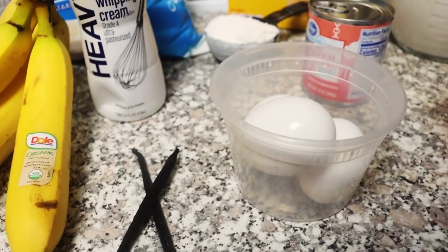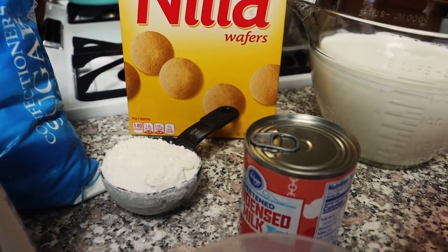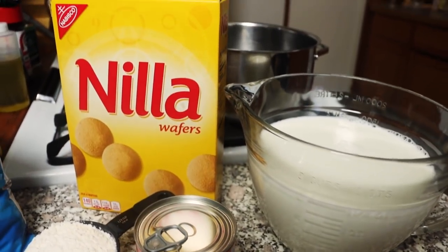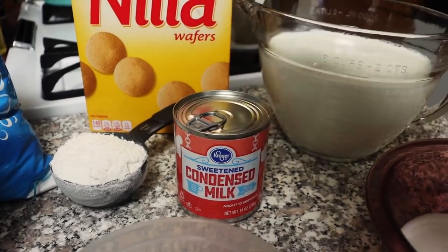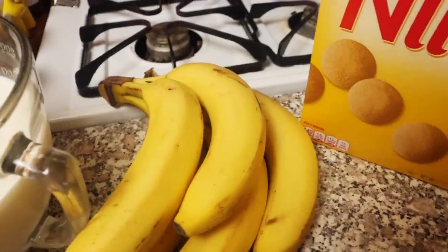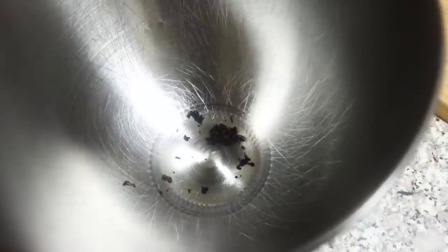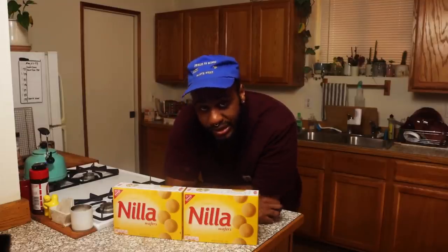You're going to need three large eggs, about three-fourths cup of sugar, one-fourth cup of all-purpose flour, and one-fourth teaspoon of salt — very important. You're going to need three cups of milk; you can use two percent or alternatives like coconut milk or almond milk, but I'm using whole milk. One teaspoon of vanilla extract, one 14-ounce can of sweetened condensed milk, one and one-third cup of heavy whipping cream, six tablespoons of powdered sugar, an eight-ounce box of vanilla wafers, four to five large bananas cut into one-fourth inch slices, and two vanilla bean pods. The extract and the bean serve two different purposes and come in two different stages.